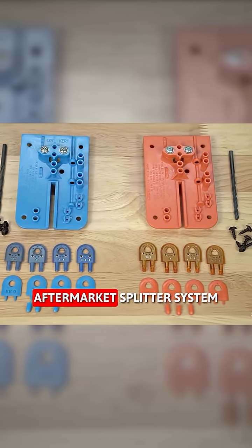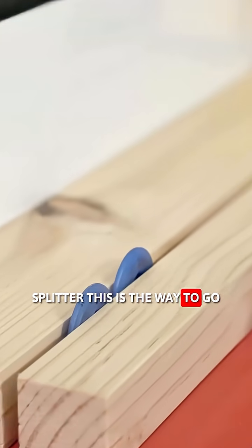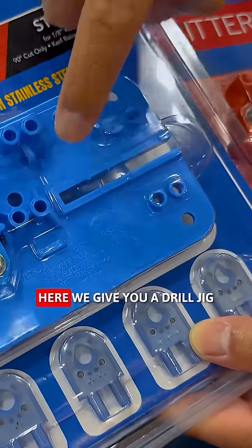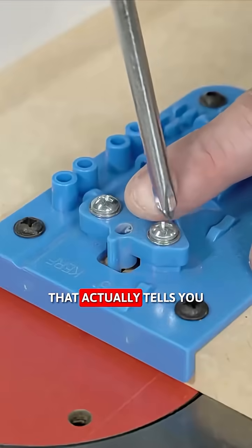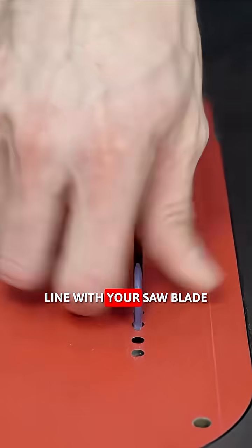We make the number one aftermarket splitter system. So if you don't have a riving knife or if you need a low profile splitter, this is the way to go. It comes with four splitters, and we give you a drill jig that actually tells you how to drill those holes in line with your saw blade.